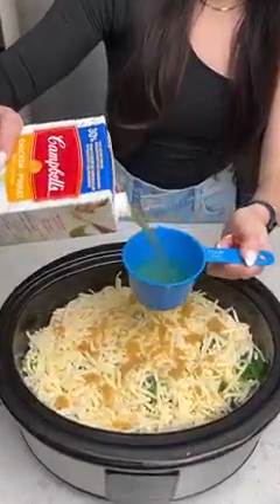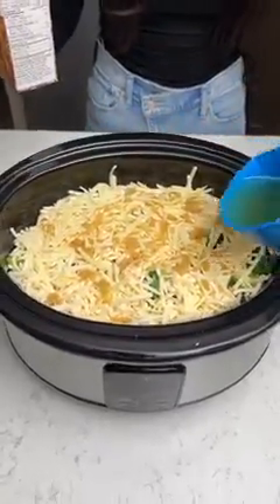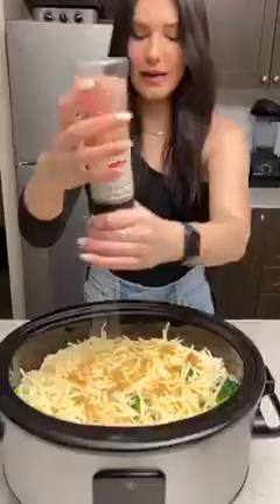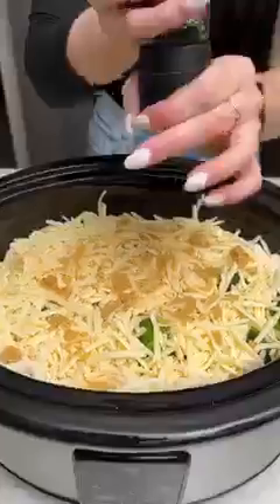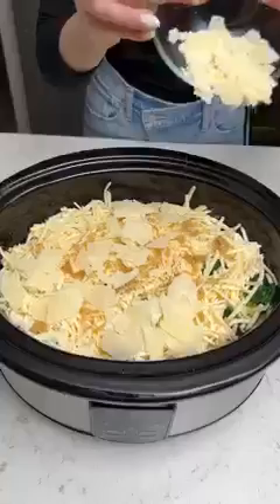Now we're going to take some chicken broth and I'm just going to dump this right into our crock pot. We're going to add a little bit of pink salt and of course a little bit of black pepper. You can add whatever seasonings you want in here — if you like spicy you can do some chili flakes. And last but not least we're going to add some parmesan flakes.